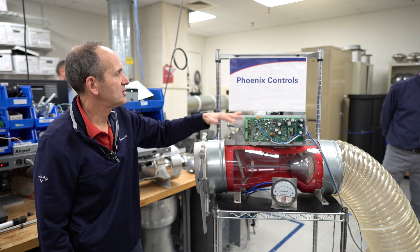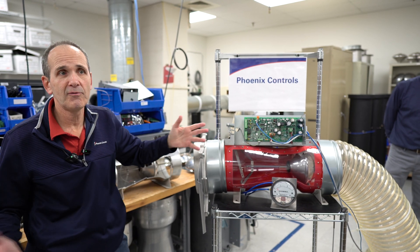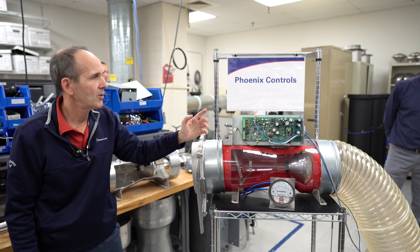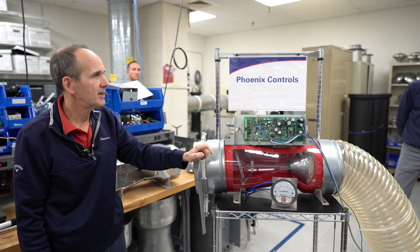These also have fail safe — fail open, fail closed, or fail to any position. That also functions on this valve as well. So that's the quick overview.